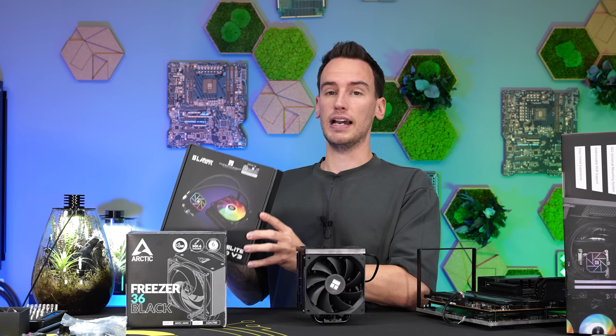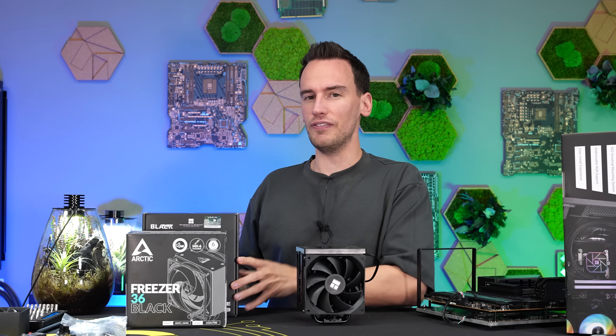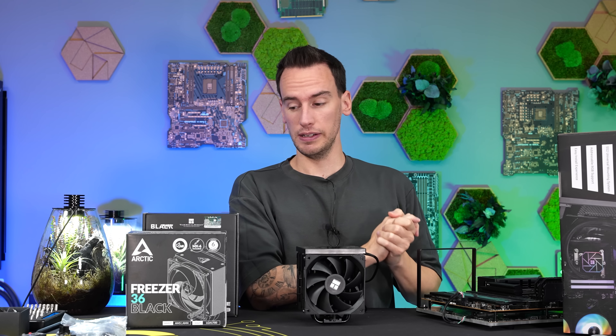And also, what about cheap AIOs? There is the Thermal Ride Aqua Elite 120, which costs 33 euros — roughly the same price, just 3 euros more expensive. The question for me would be, is a 120 AIO worth it? Is it better? Is it worse? I honestly don't even know. And then there is also, if you want to spend 44 euros, the Aqua Elite 240mm version — slightly more expensive, but double the radiator size. I just want to find out what's the best and cheapest solution at the same time.